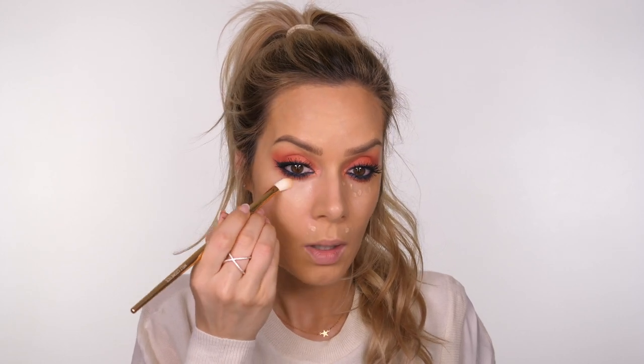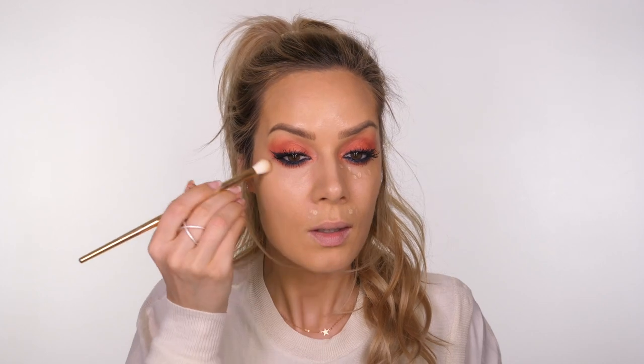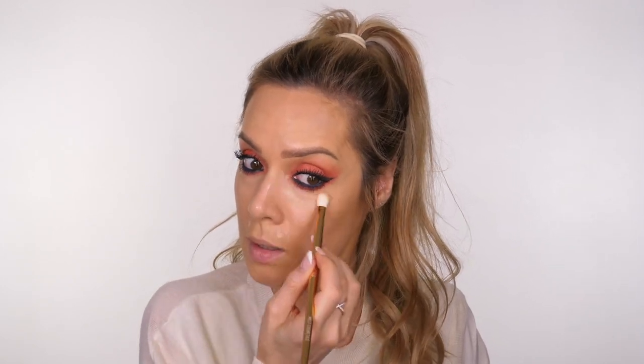I'm using the bareMinerals Bare Skin Complete Coverage Serum Concealer - my absolute favorite at the minute, especially for everyday use. It's one that doesn't enhance fine lines under your eyes. I like to mix the medium and light shades on areas that need more coverage, then blend that out really quickly. I'm doing this before putting the rest of the powder on through the center of the face. I find this goes over powder quite well. Setting that in place - I feel the pressure! Then using my usual bareMinerals faux tan bronzer.